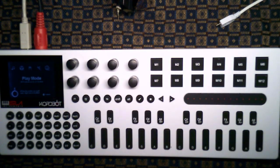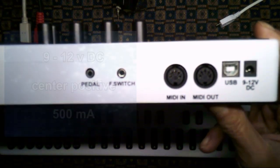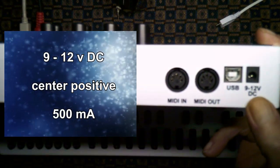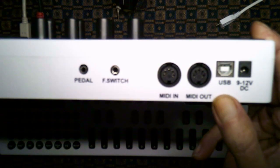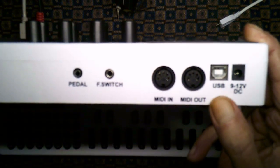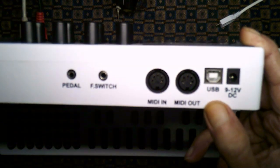The first step is to quickly go over all the connectors and features. This is the back of the ChordBot and as you can see there's a 9 to 12 volt DC power input that's center positive, should be at least 500 milliamps. USB is a standard device connection so you can connect this to your computer or tablet.